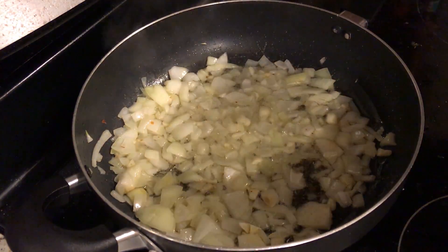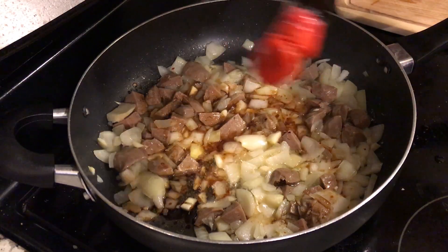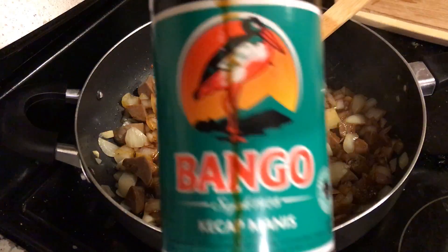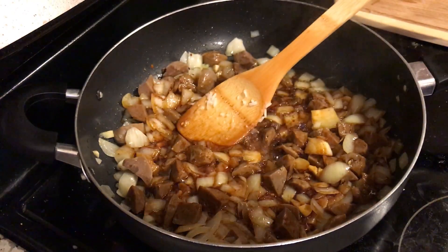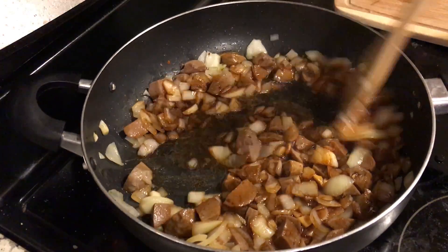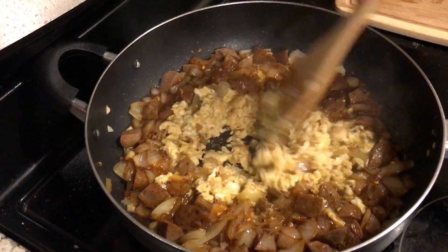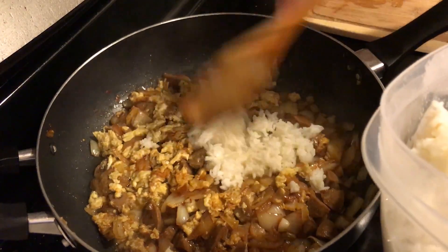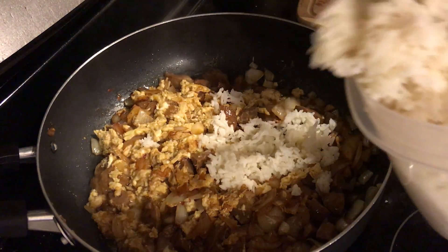Add some meat. Some ketchup mayonnaise. When in doubt, add more ketchup mayonnaise, I say. Alright, the egg's cooking. Just gonna add it slowly so everything doesn't spray everywhere.